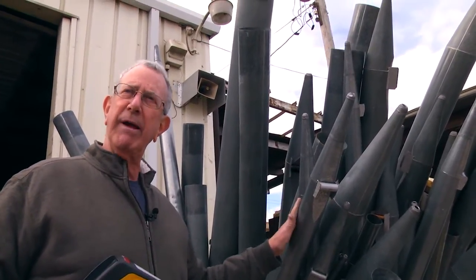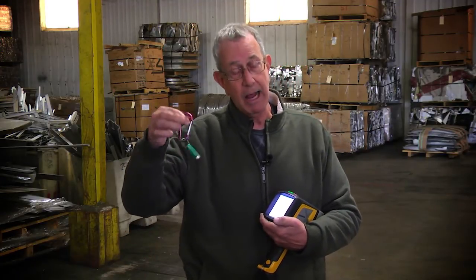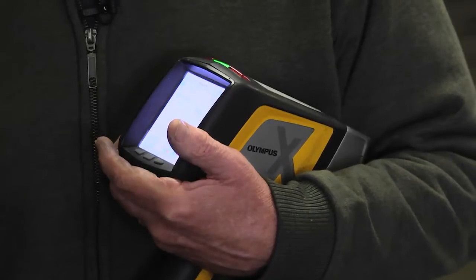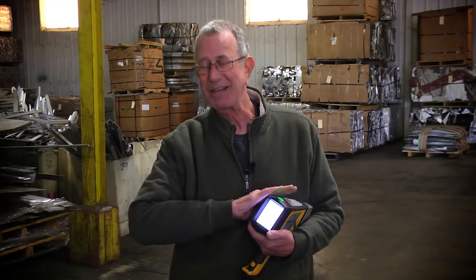I've been in the scrap business for quite a long time. It used to be the tool of the trade was the magnet, which is still a reliable instrument, but this is what we base everything on pretty much. I feel fully comfortable referencing this — it is a positive resource to have in the day-to-day business.